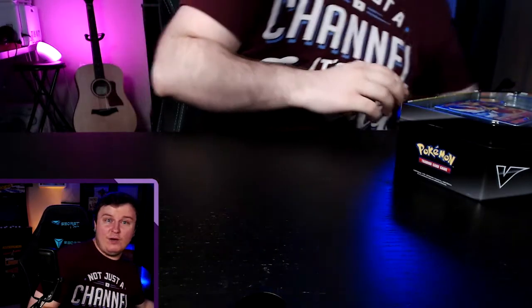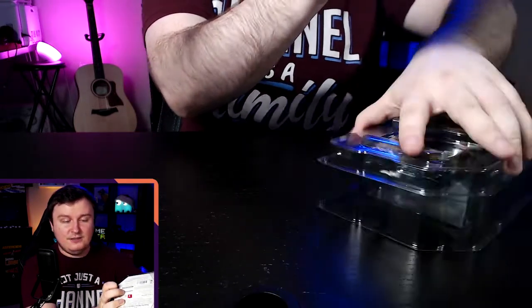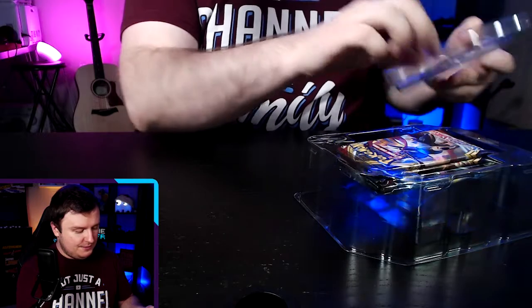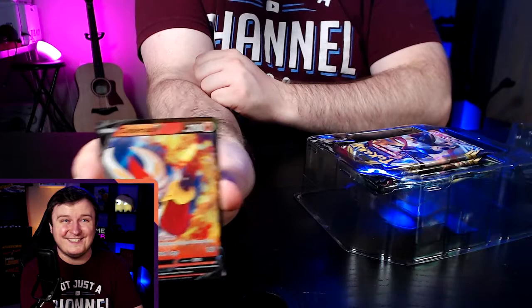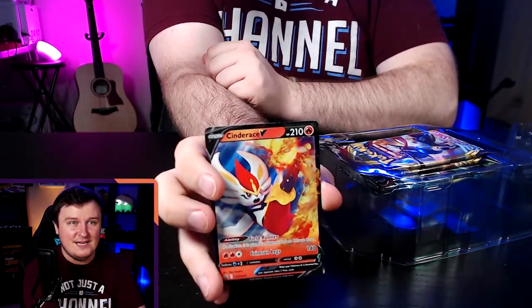That's actually working well for us — let's set that to the side. I've realized if I turn it upside down the plastic comes out a little bit quieter, and then we can sit that right over there. Let's take the lid off and get this last piece of plastic out of the way so you can now see this beautiful Cinderace V.